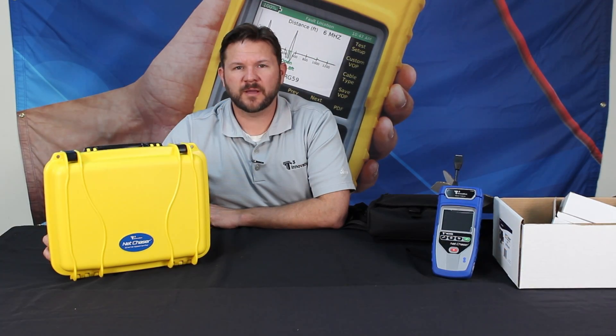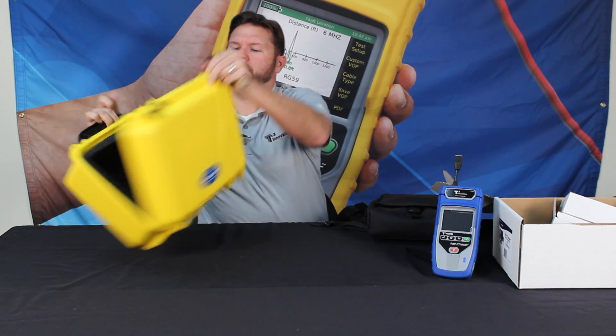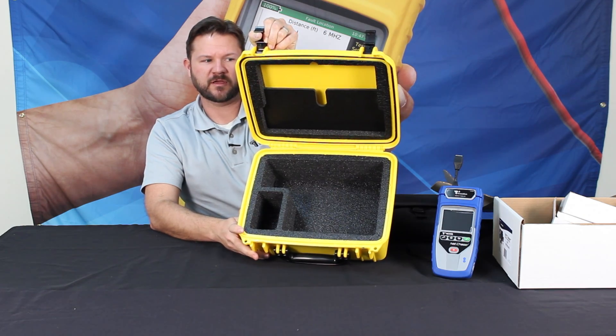Okay, here we have an optional accessory for the NetChaser — a hard protective case. You can see lots of room for storing products. We'll show it with the NetChaser in the case.